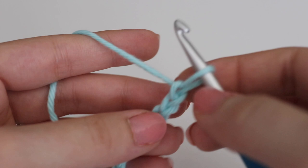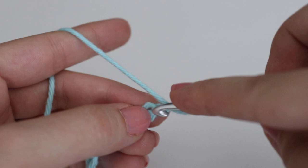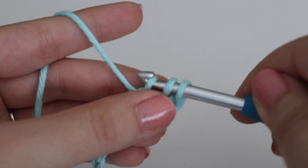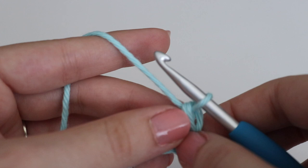To make a double crochet: yarn over your hook, insert your hook into that chain, yarn over and pull up a loop — three loops on your hook — yarn over and pull through the first two loops, yarn over and pull through the last two loops. Then you're going to skip the next chain and work one single crochet and one double crochet into the next chain.